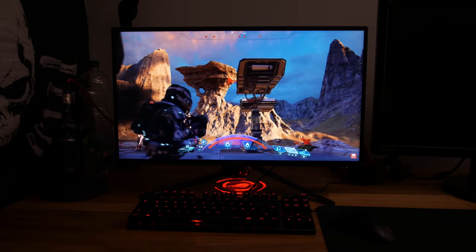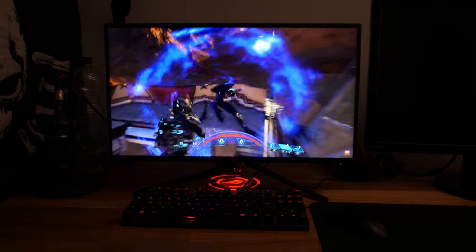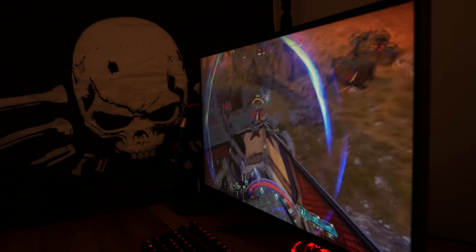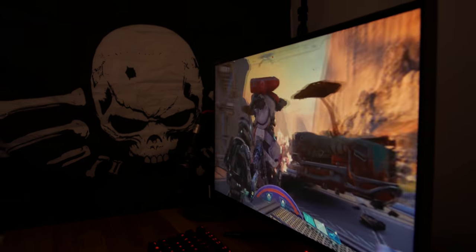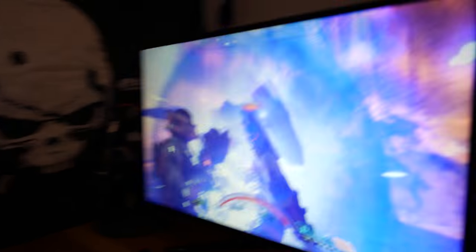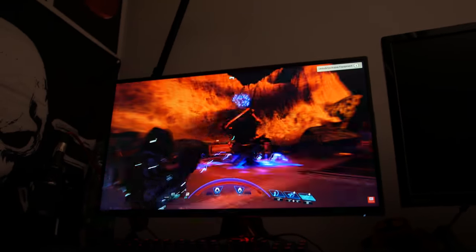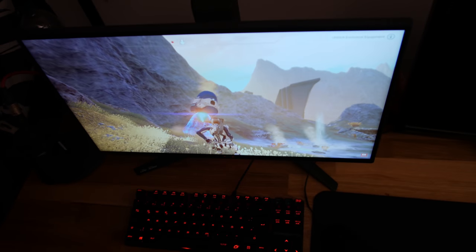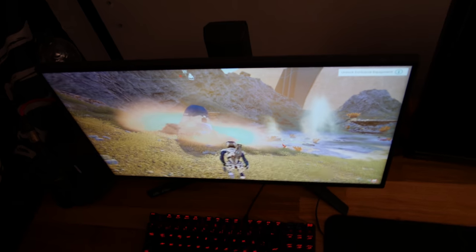Jetzt noch zu den Blickwinkeln. Wenn wir ein bisschen nach rechts gehen, ist das TN-typisch: Das Bild wird ein bisschen milchig und gelb. Von unten haben wir das Problem, dass der Monitor oben abdunkelt. Und wenn wir von oben drauf gucken, wird das Bild komplett aufgehellt.